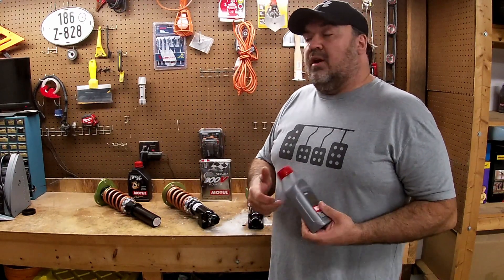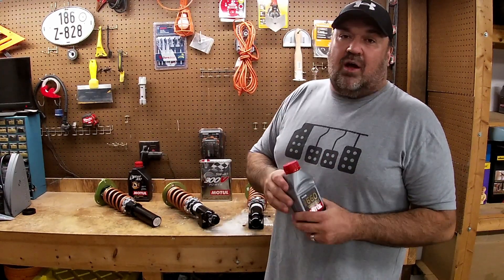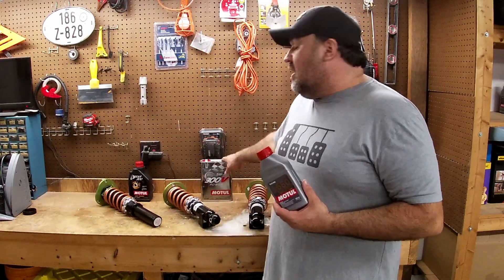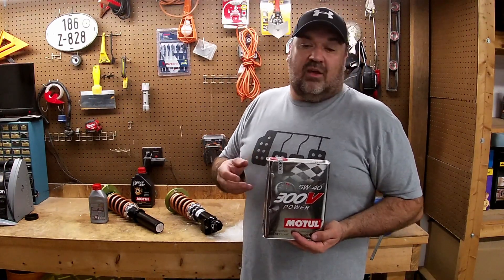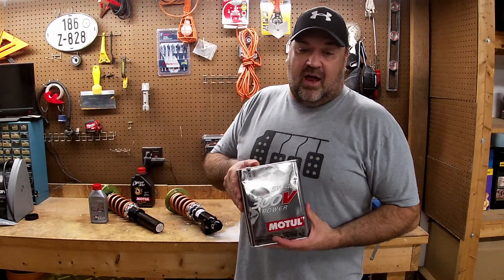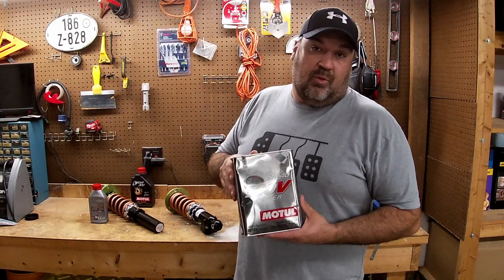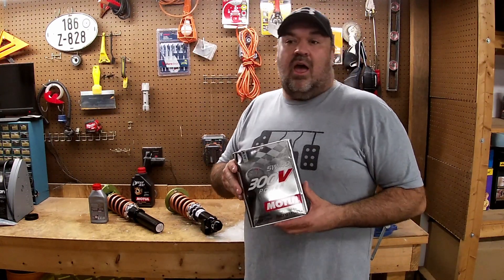If you are running a regular street car with a lot more miles, they have the 8100 series with a couple different viscosities — that's a great option for street use. With all the additives in the 300V, it should stick to the metal a lot better. I've heard about people having a little lifter tick and some chain noise, and this oil is said to help with that. Unfortunately, this stuff is kind of expensive — it's going to cost well over $100 to do an oil change, but it might be worth it in the long run. I've also heard people worried about bore scoring, and this might help a little bit with that.